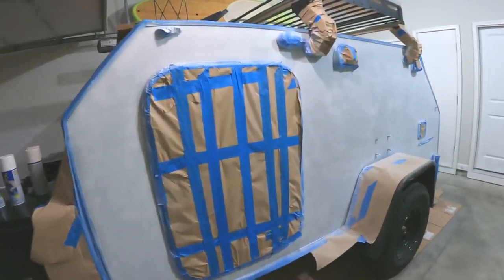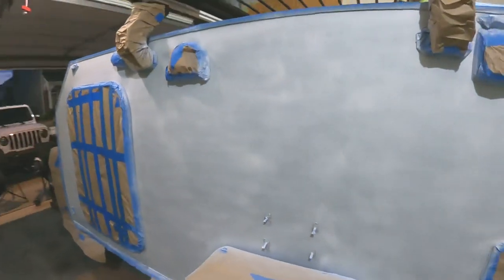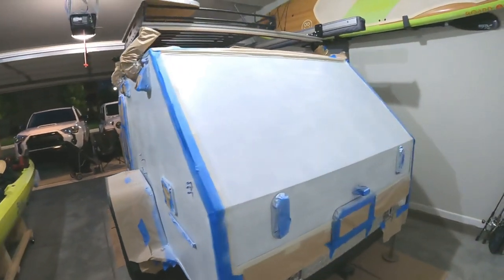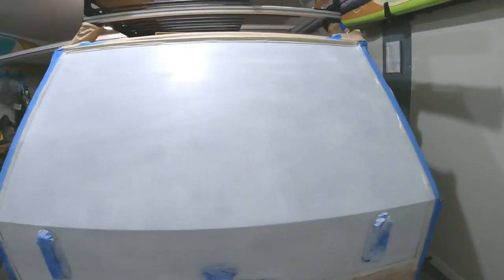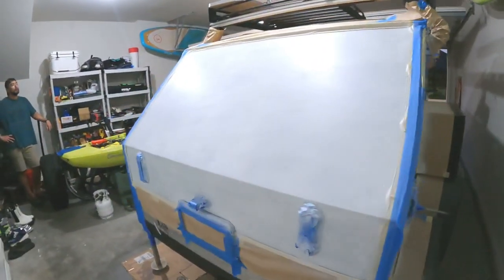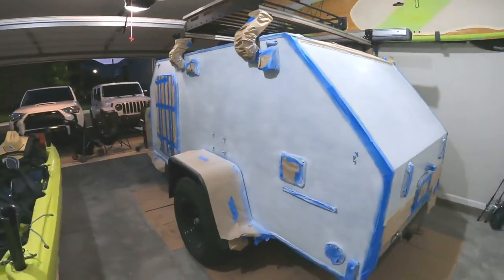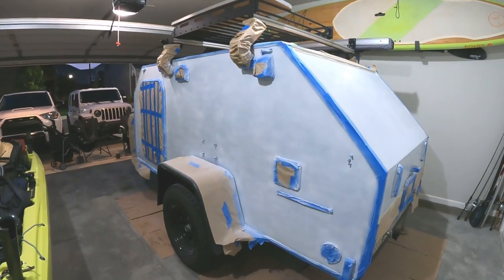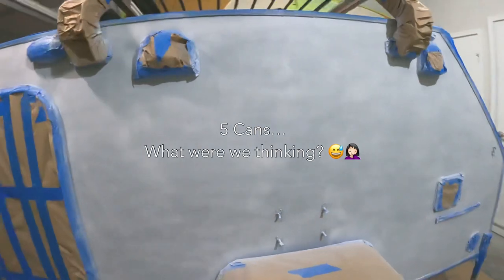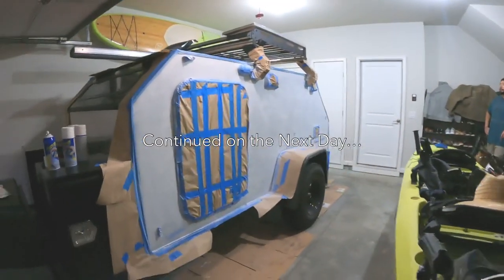We're four coats in and it's starting to show a little bit of white — it's definitely turning now, but it still seems like we need a few more coats. We have to go out and get more Plasti-Dip because originally we bought five cans, but it looks like it's going to take about ten.